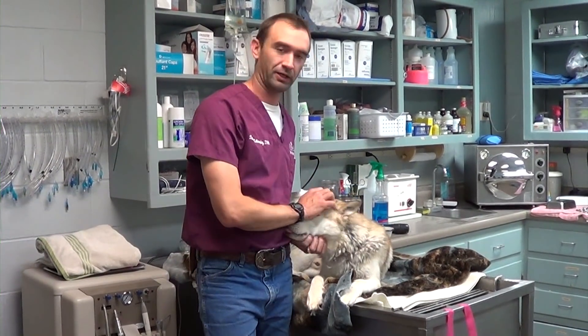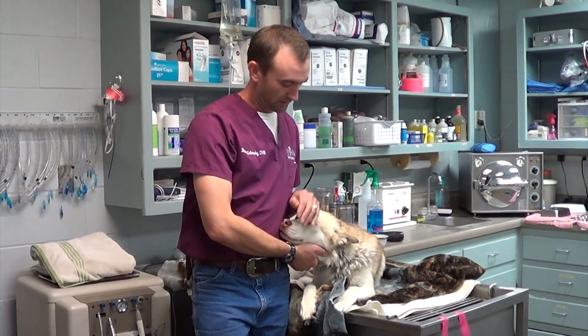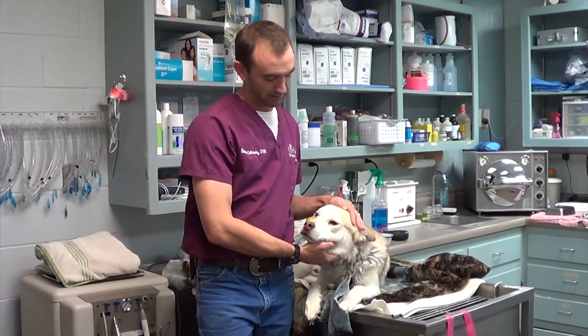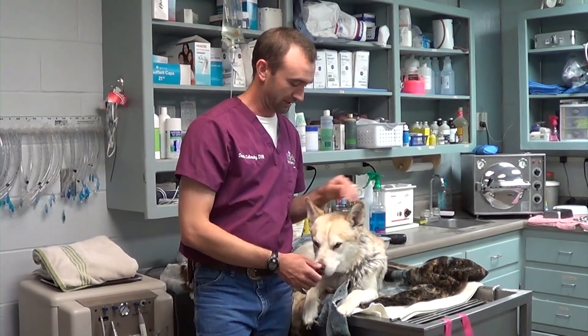So once he's asleep, I'll show you a little bit more of the leg itself. He's ready to go to surgery — he wants to feel better. He's a good boy. We have him listed as a husky, but he's probably got a little bit of something else mixed in. We'll show you everything and see how it goes.